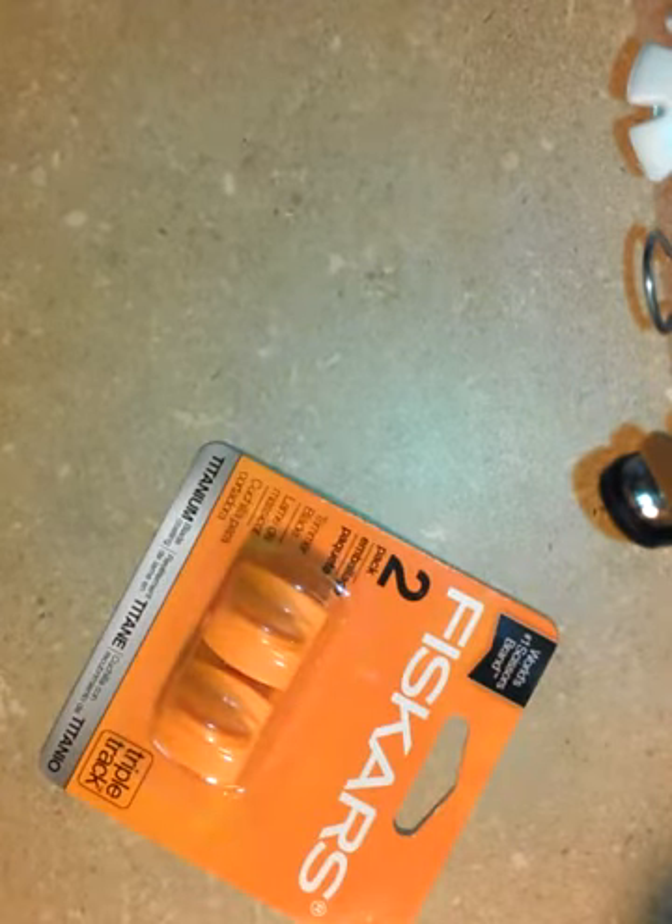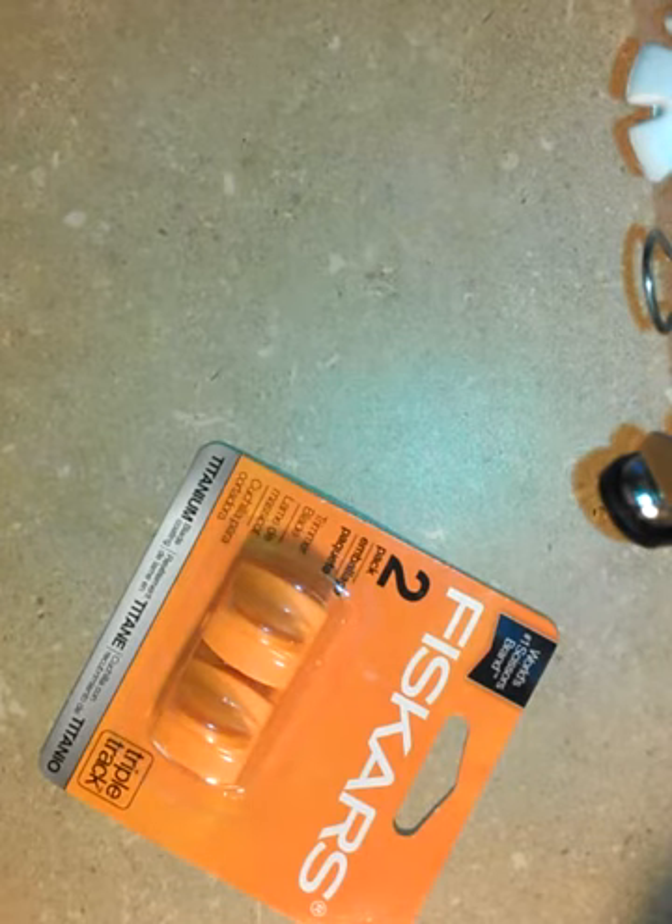That was it from Michael's. I went to Joann's because, number one, I needed to get some replacement blades for my Fiskars. Nothing too exciting with that.